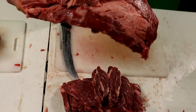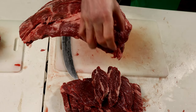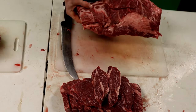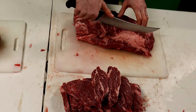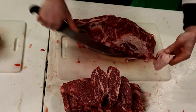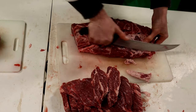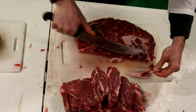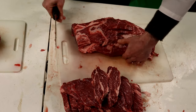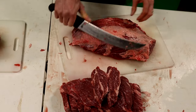What you can do with this whole piece — this would be your chuck roast. You wouldn't want to cut steaks all the way through here; it starts to get a little bit more tough. You can trim this fat a little bit more and trim the silver skin on the back. So let's go ahead and do that now.